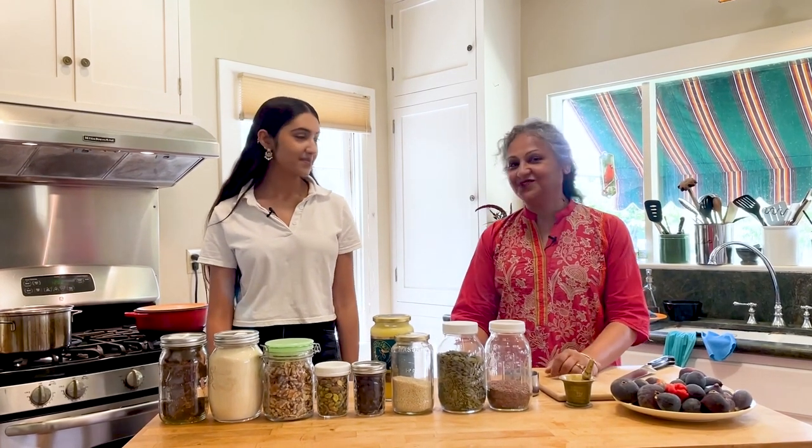Hi, I'm Choi and welcome to my kitchen. Damini, my daughter and I, we're going to be making halwa today for breakfast.